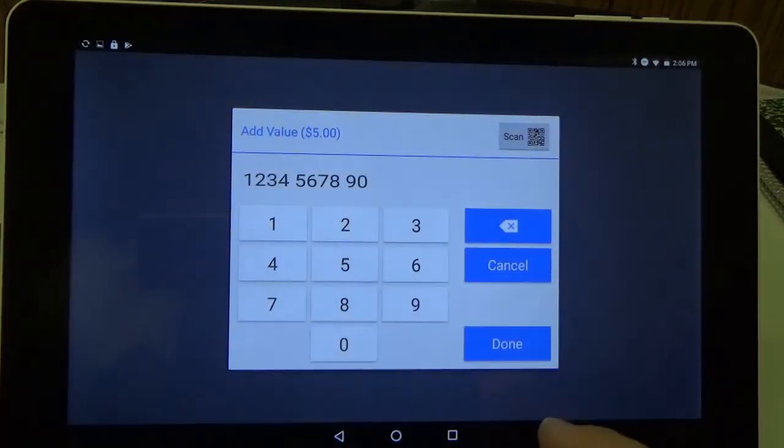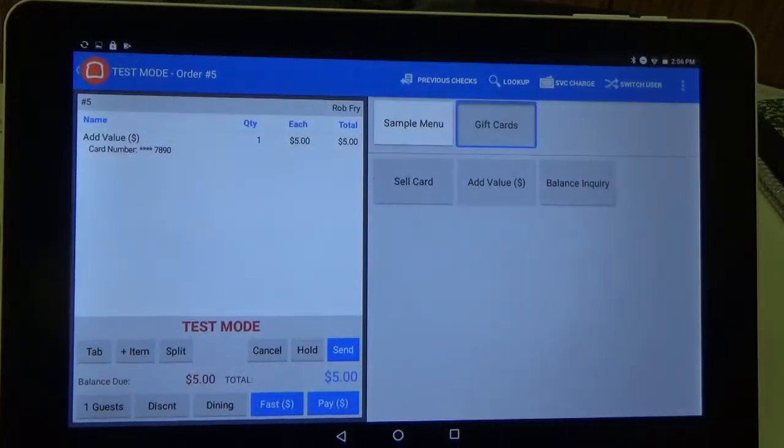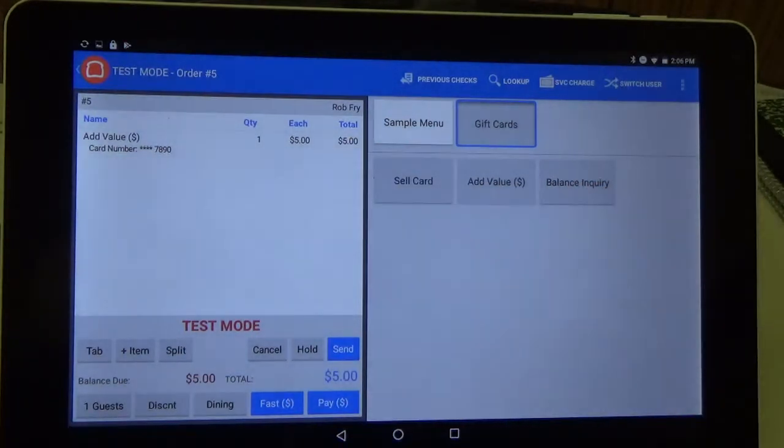So I'm going to put in a test number here. As you can see, now the amount and the card are up there on your queue and your ticket.